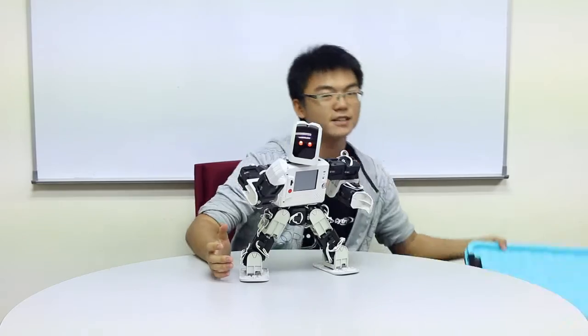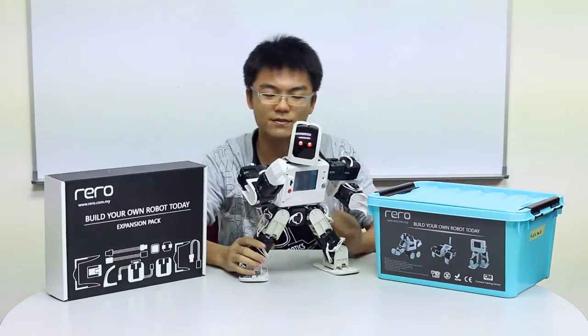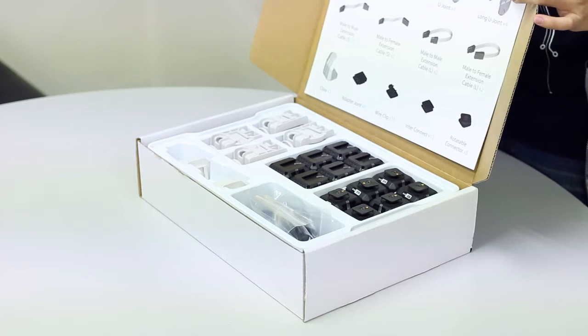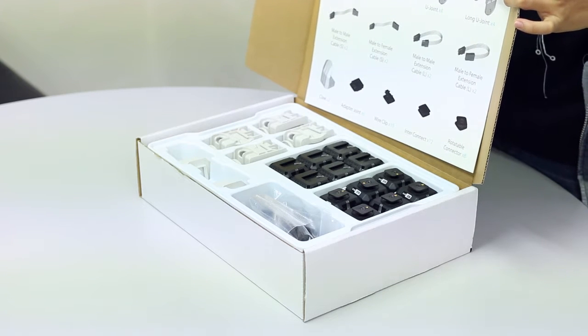Today rather than using the standard set which only has 8 servo motors, we will be expanding and also using the expansion pack for the Reroll. I'm just going to open up the expansion pack so you can have a look at the contents. The expansion pack is one of the best ways to increase the number of parts you have so that you can build bigger and more complex robots with the Reroll system.